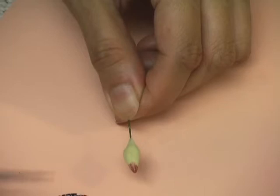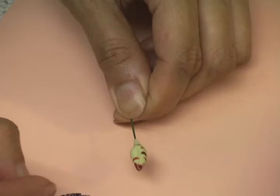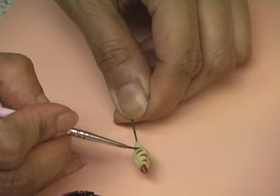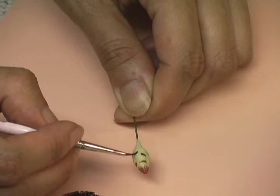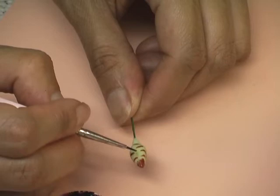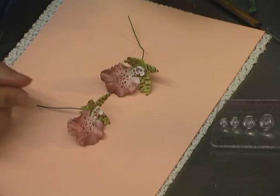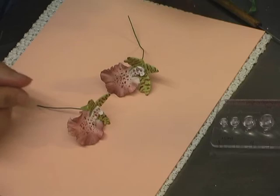In one spray of this flower you can do three to five buds, or even six if you want, and about a maximum of three open flowers, because the flowers take up so much space. If you have too many flowers, you won't have space for anything else and your spray will be too long. So about three flowers per spray.